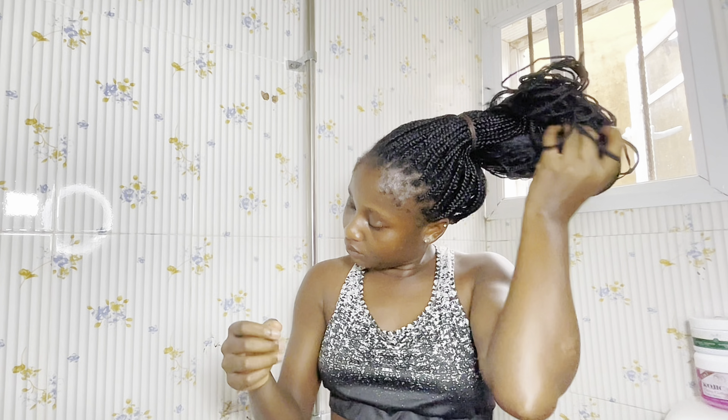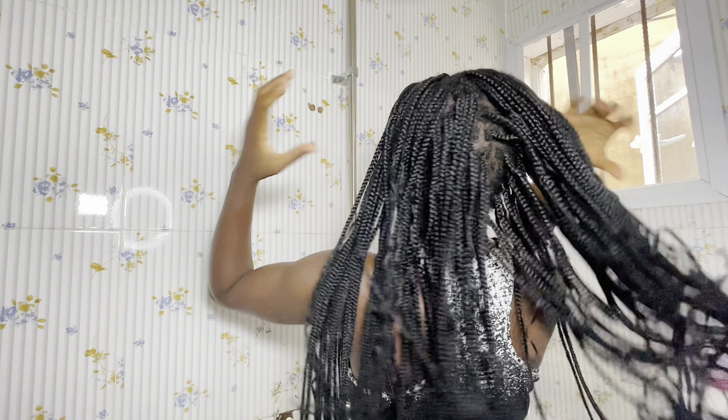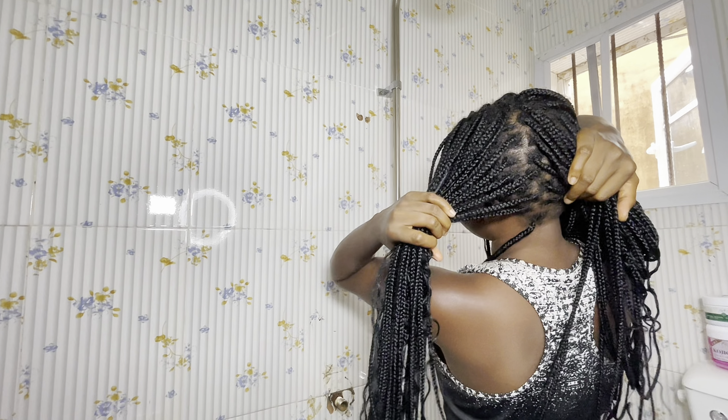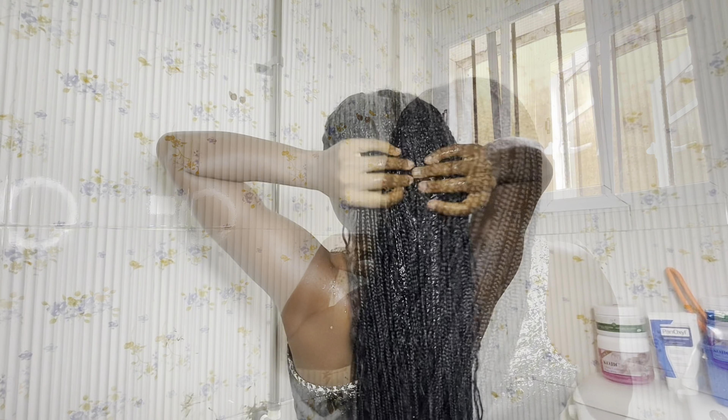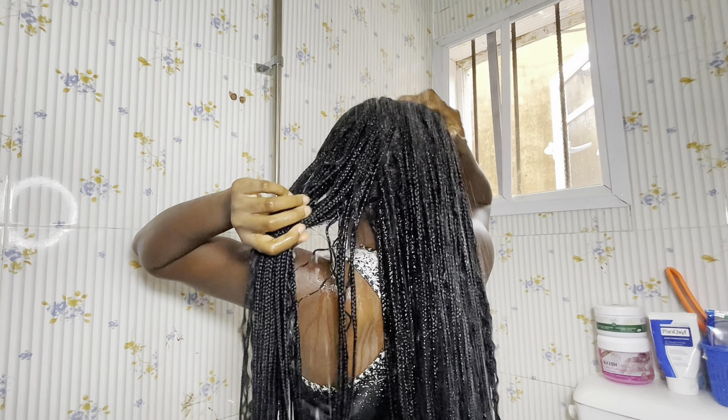Hello guys, it's been over a month since I made this braid and I plan on keeping it on for two months. Currently my hair is six weeks old and I plan on washing and also taking care of my hair. So if you are interested in seeing how I take care of my hair, please make sure you stick around to the end of this video.